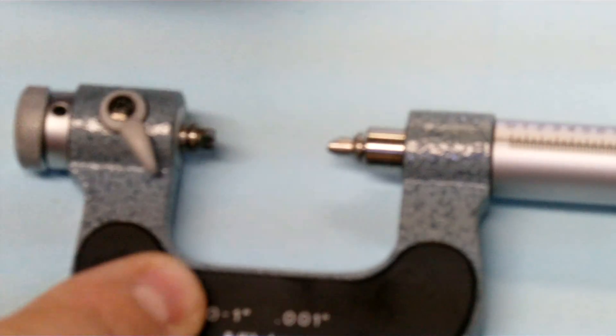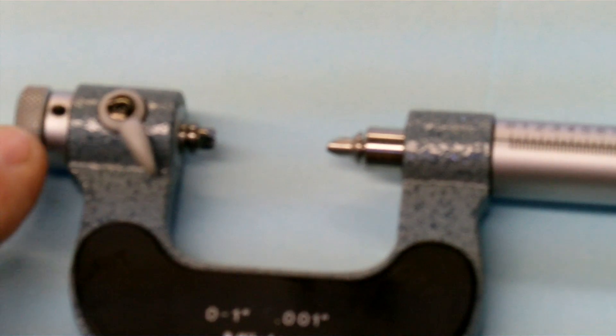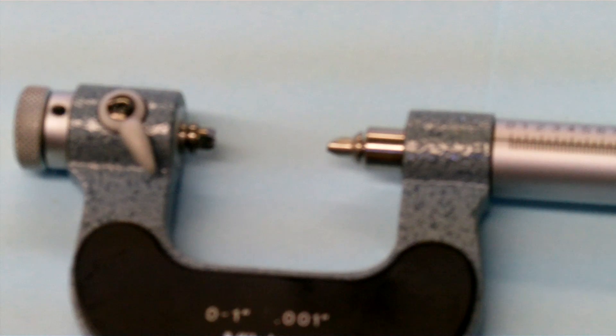Put it back in there — there's a lock here with a floating anvil so I can set zero, because the V's are going to be different sizes and the zero will have to be adjusted.